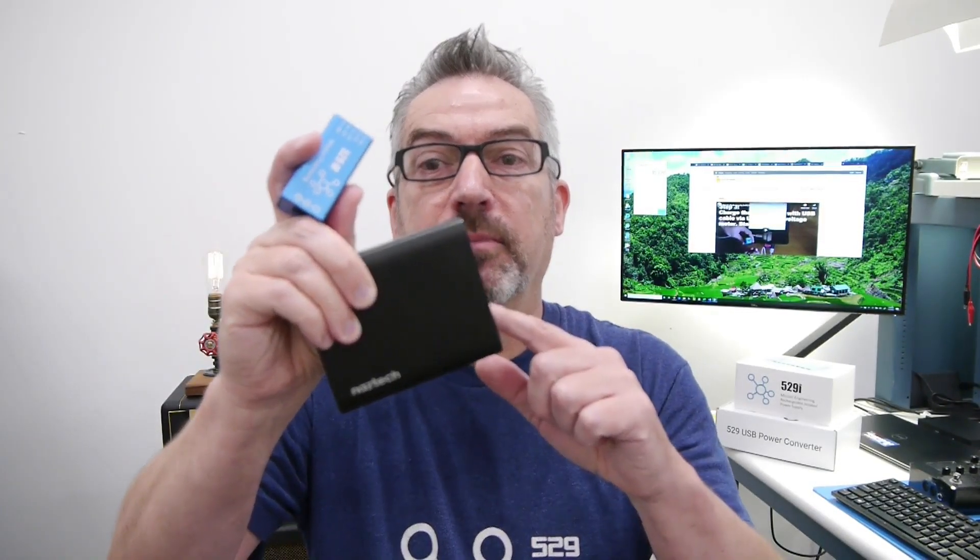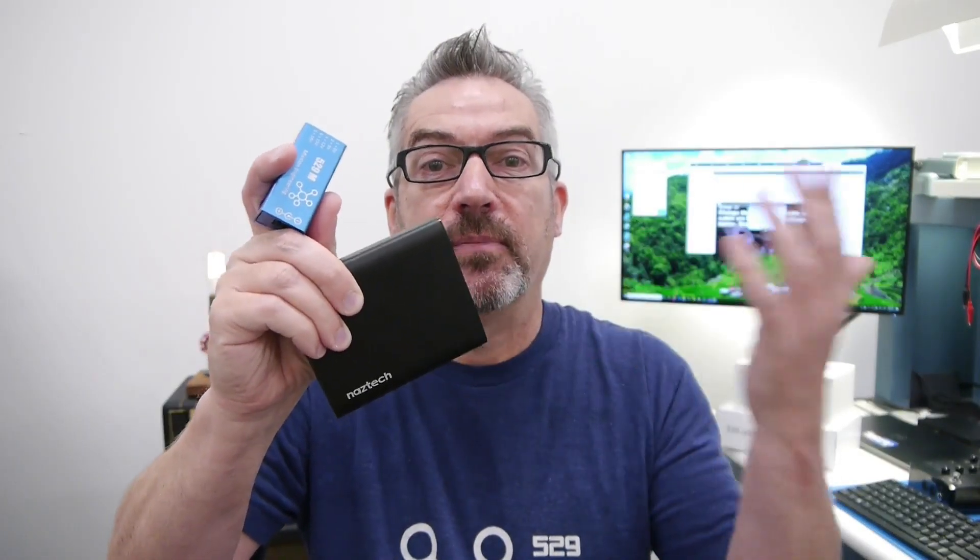Obviously the exact run time is going to depend on the equipment you have and the battery you're using, but for this Mission battery and something like a Pod Go, I'd expect about 20 hours of life from a full charge.